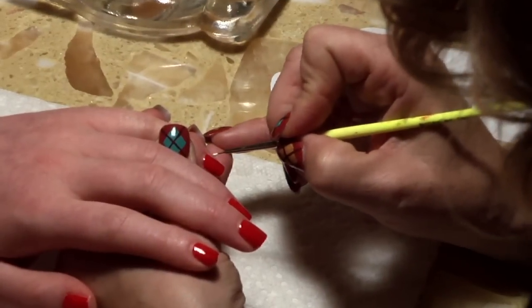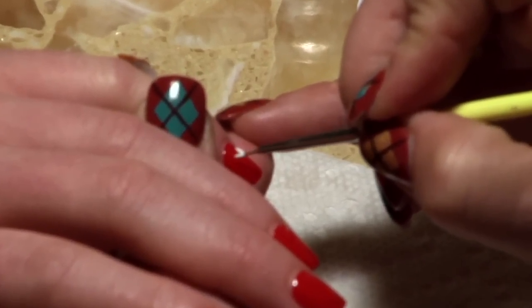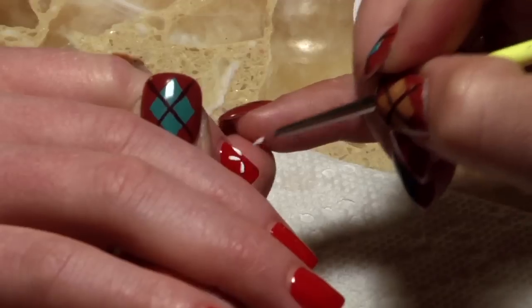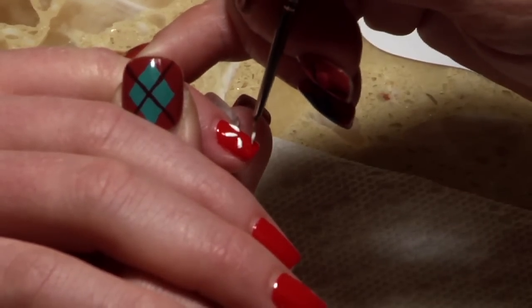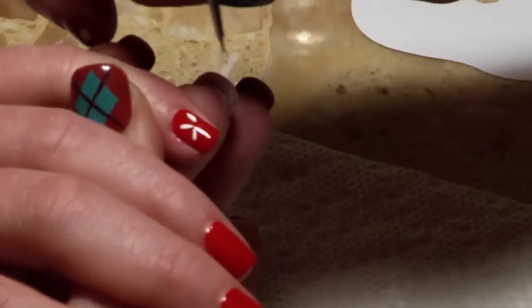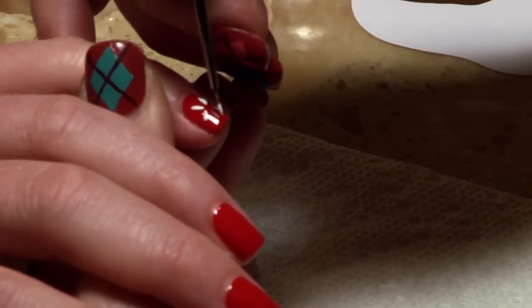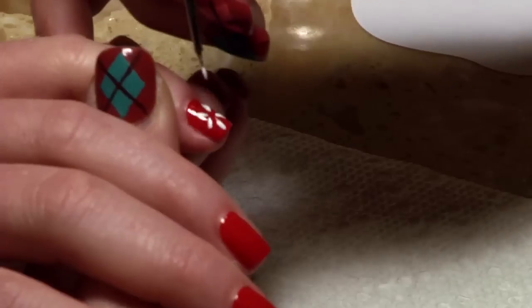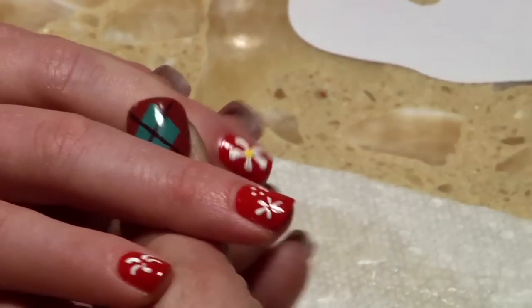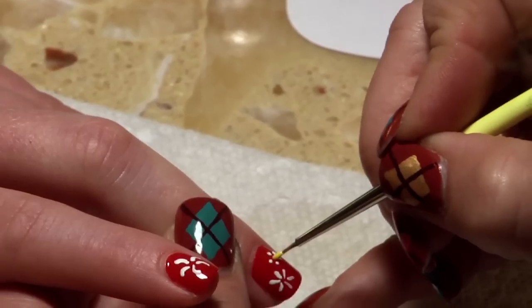Daisies are pretty simple. You can either make them have five petals or six petals, or if it's a small nail, you can do three or four. Every one doesn't have to be exactly the same — I think it actually looks better if they're not. It looks more real, less like a stencil. You can have some where the petals are more fat at the end and skinny toward the middle. Then you can go back and put your yellow centers. It looks really pretty on that red polish.